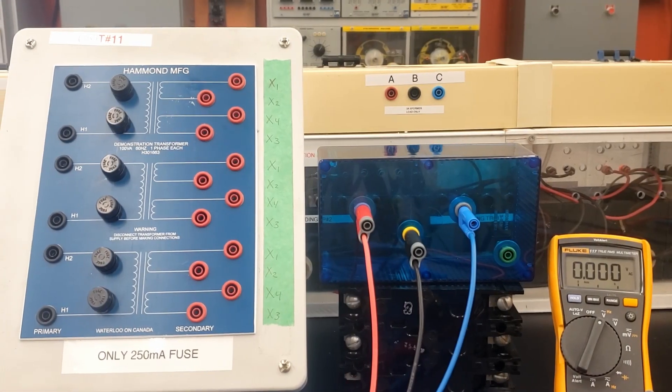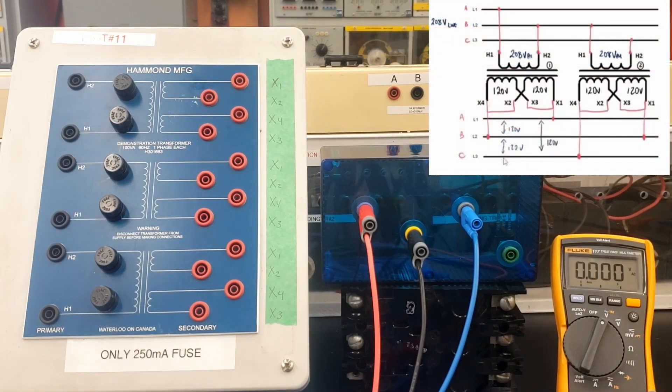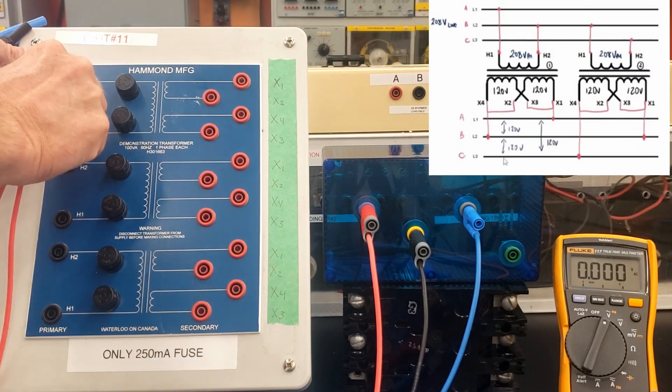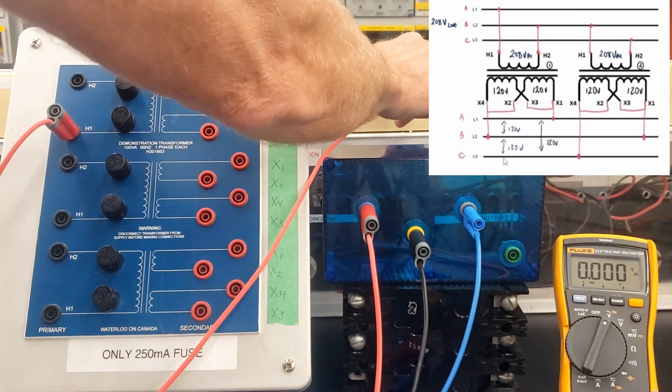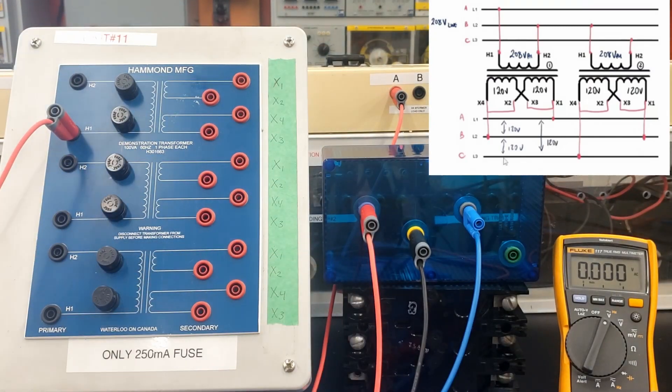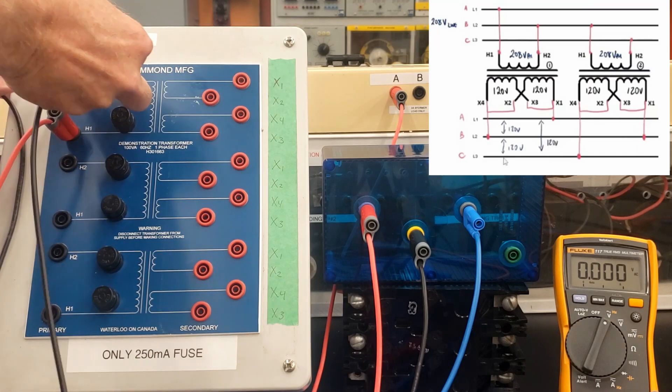All right guys, let's wire up the open delta. So we've got our primary. We're gonna start off with the feed to the first transformer, H1. We're gonna feed that from line one on our 3 amp breaker. We'll tuck this over here so it's out of the way. Then line two is gonna go to H2 on our first transformer.